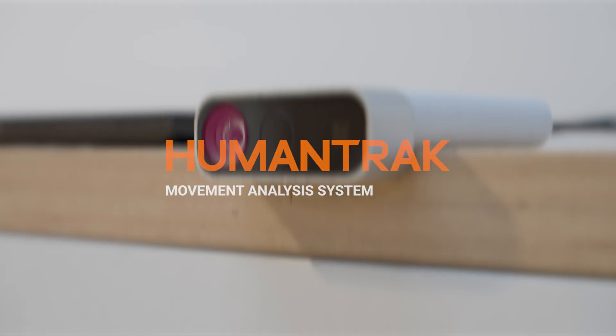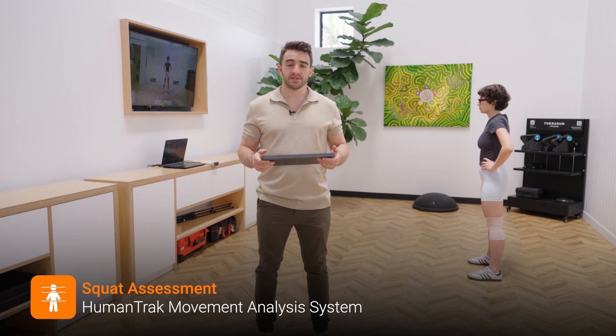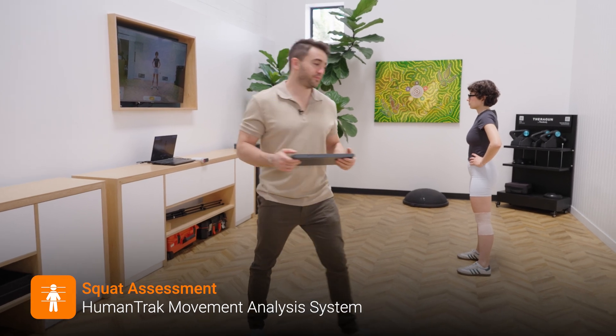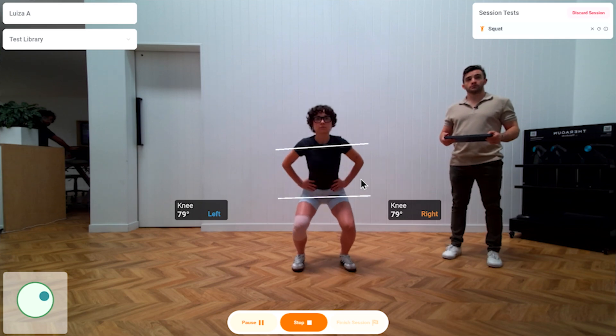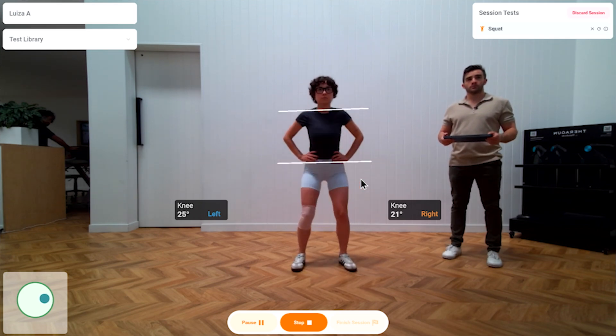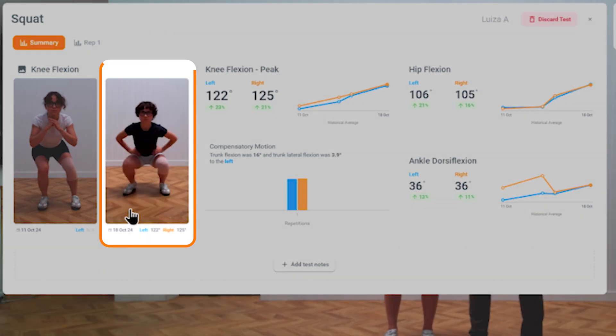Now we'll use the HumanTrack to assess range of motion and symmetry in Louisa's squat mechanics. We've already got previous assessments from the past that we can compare to. Louisa performs one squat, and from the time of her first squat to her most recent squat, her range of motion, mechanics, and symmetry have all improved.